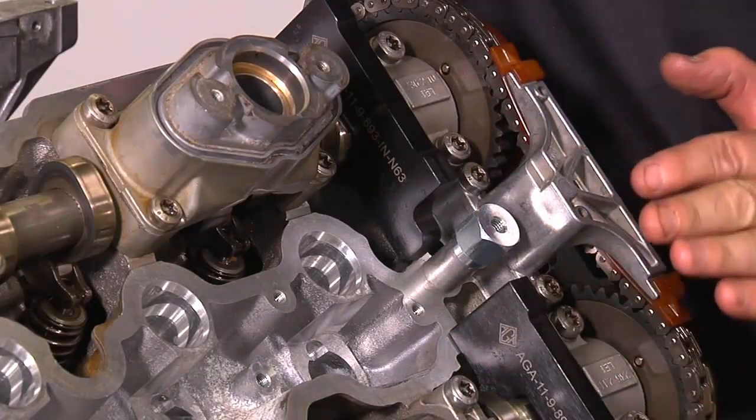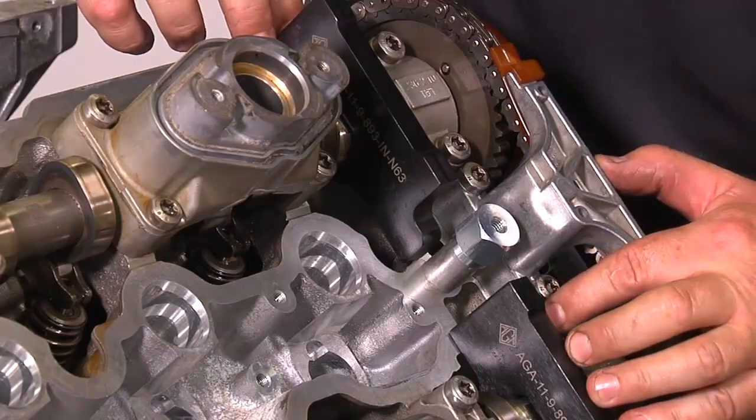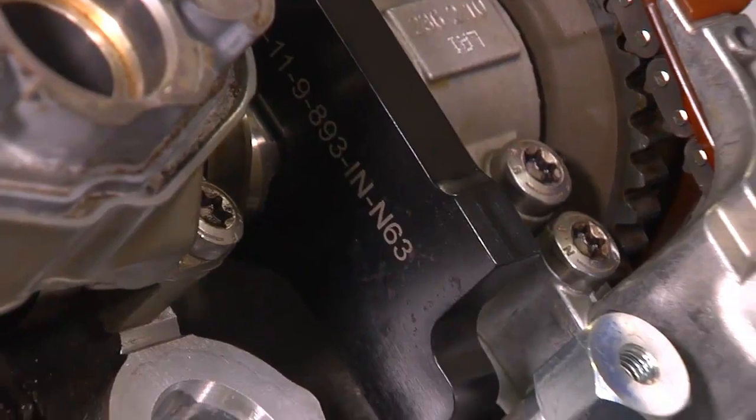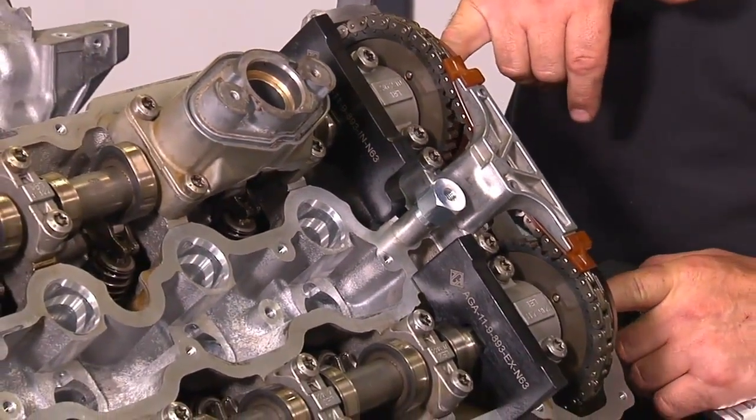They should fit perfectly to the surface of the cylinder head at this point. If the cam plates do not fit perfectly, you must repeat the final steps to bring the cams back into proper alignment.